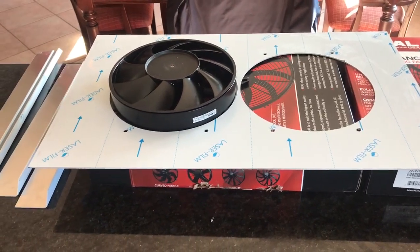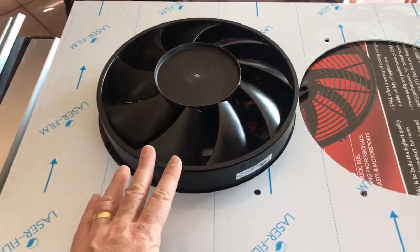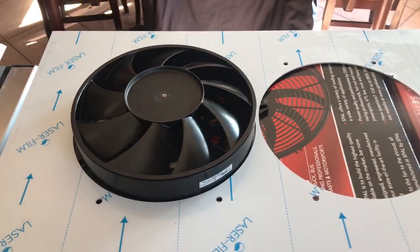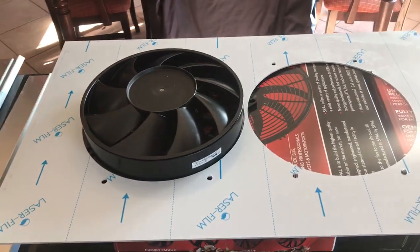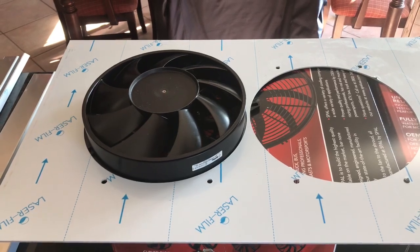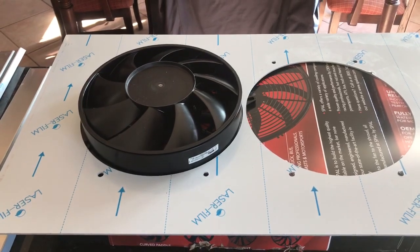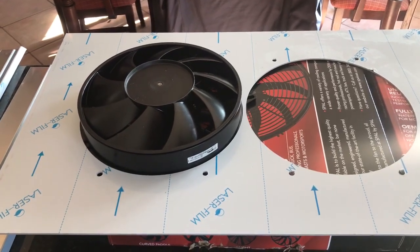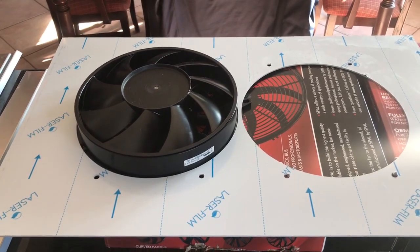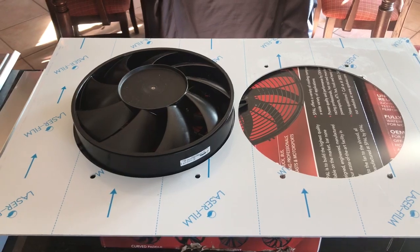A couple of reasons why I purchased this kit: the brushless SPAL fans are really the highest performing fans you can buy. Because they're variable speed, they can run at a lower RPM and they're quieter than the high performance fans you would buy on a website like Summit Racing. Those have paddle fans that are high amperage, they don't move as much air as these, and they're also relatively noisy.